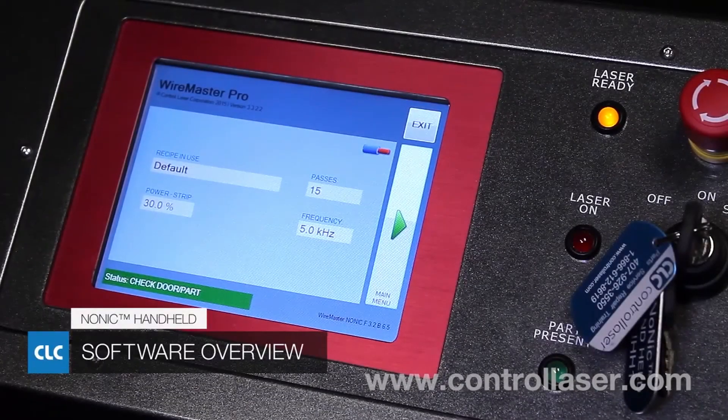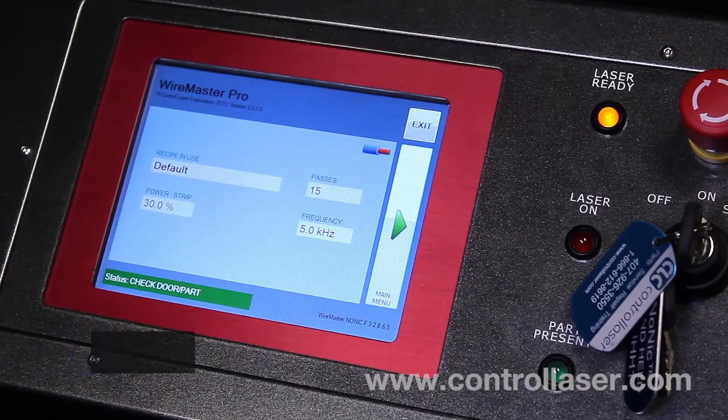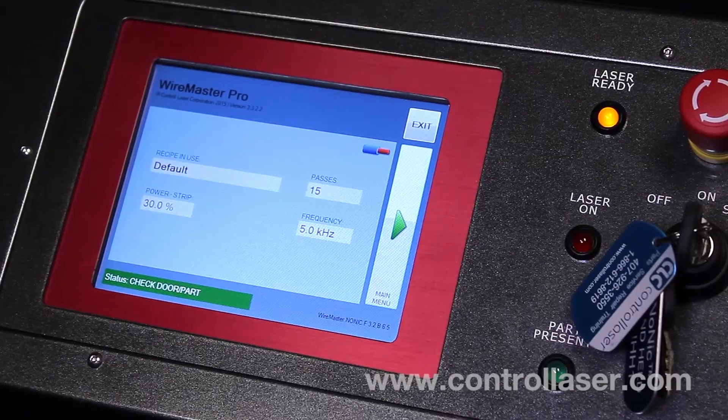Now that you've powered on the system, you're now ready to use the software. First, try the default recipe on the NONIC handheld and see how that does for you. If it strips your wire, great. If it doesn't, you want to change the recipe.